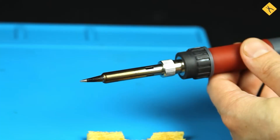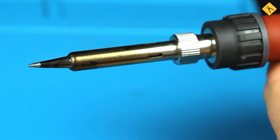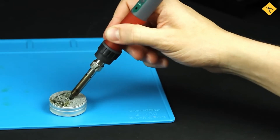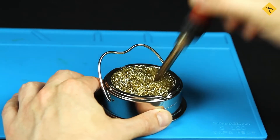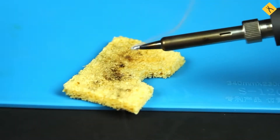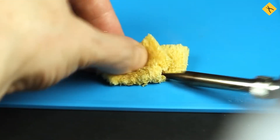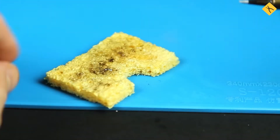Using a dirty soldering tip is a mistake that reduces soldering efficiency. Oxidation and dirt build up due to flux, solder, and high temperatures, making it harder for solder to adhere to the tip. Cleaning the tip with copper or brass shavings is recommended. Avoid applying excessive force to prevent damage to the tip. A special cellulose sponge can also be used. The cleaning process involves moistening the sponge with water, optionally with glycerin, then wiping the heated tip gently.